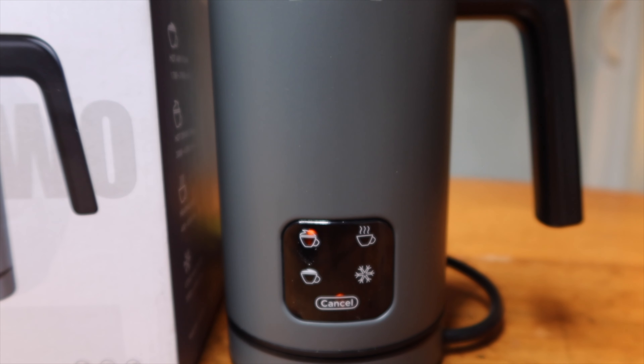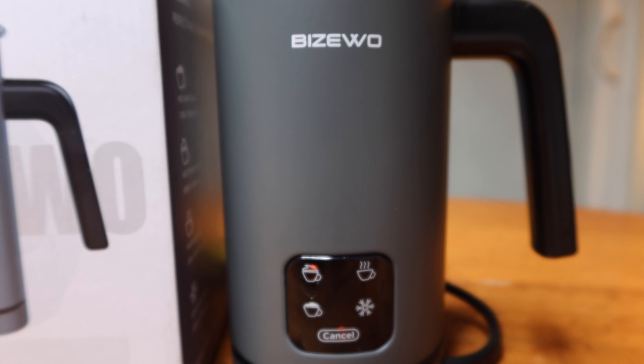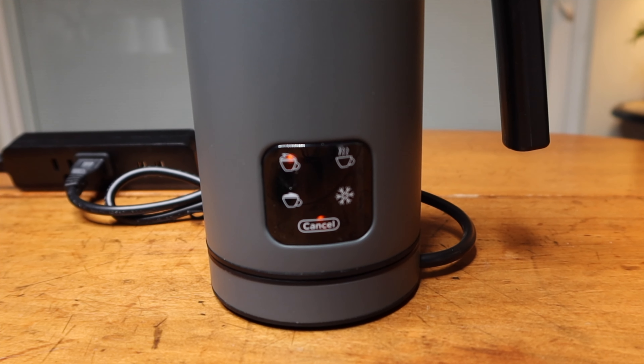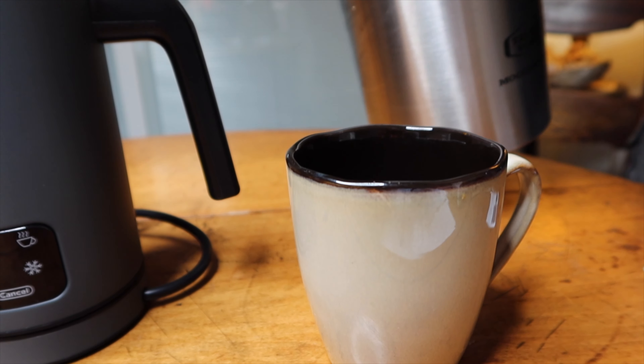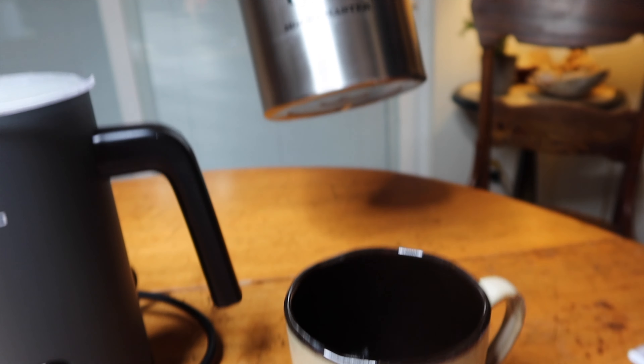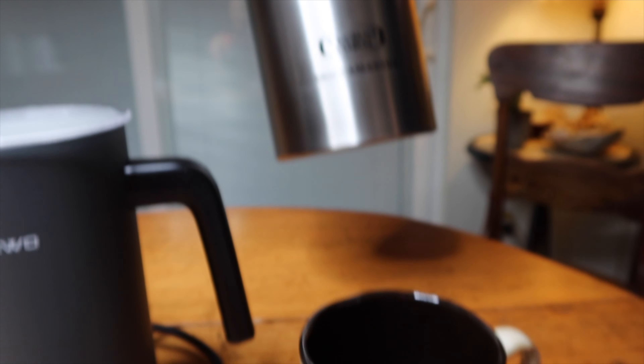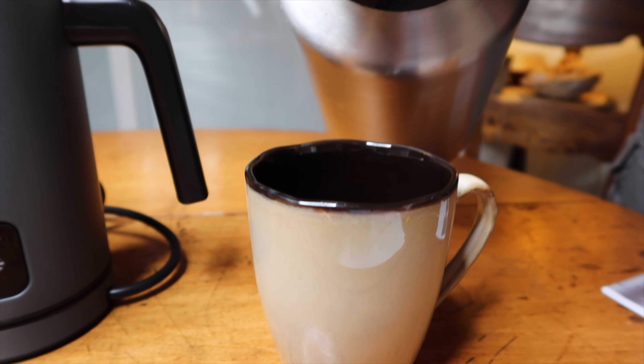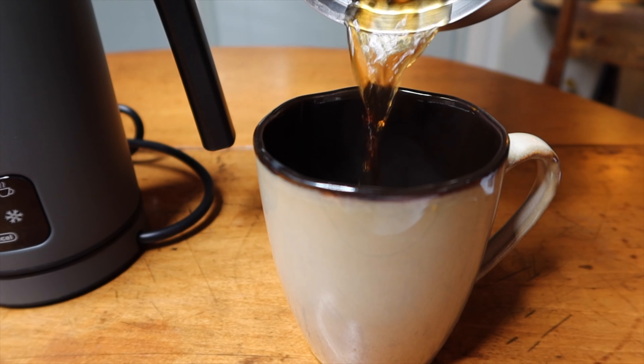Time to completion: 130 to 160 seconds. Here's our coffee — as you can see it's the Mocha Master. We don't mess around here. So let's give this a try.